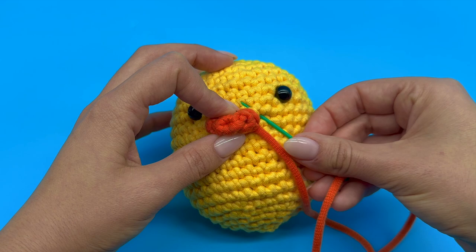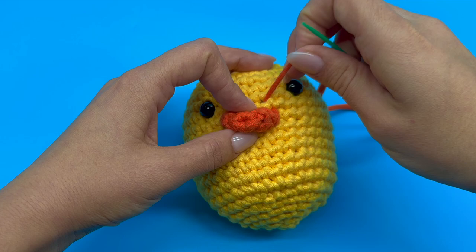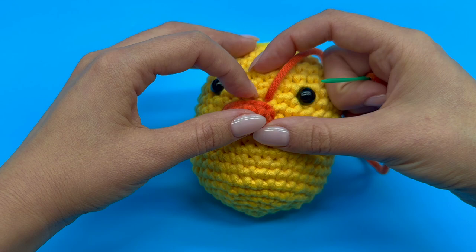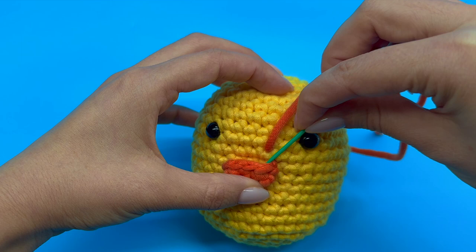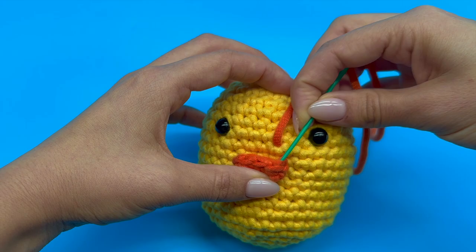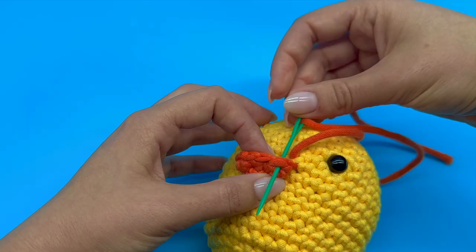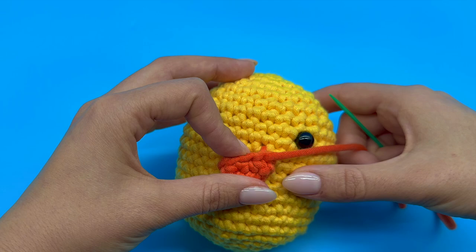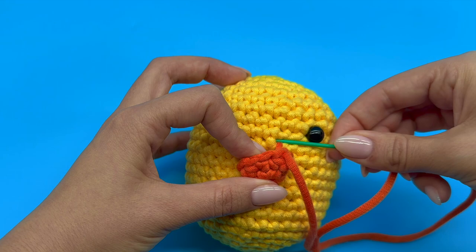Every time you take your needle out, make sure to give it a little tug to secure the piece in the right position. We can see that our yarn tail came out of this hole, and that hole is lined up with this horizontal V right here. Insert your needle under both loops of that horizontal V. Pull the yarn tail out and give it a nice tug. Next, insert your needle back into that same spot it just came out of — you can easily spot that as you can see the yarn coming out of that hole.